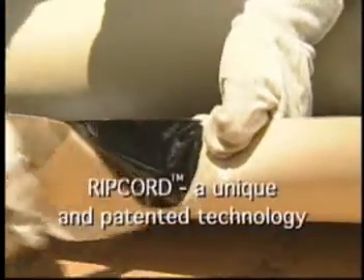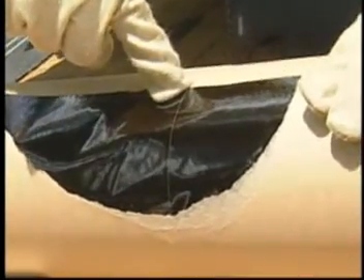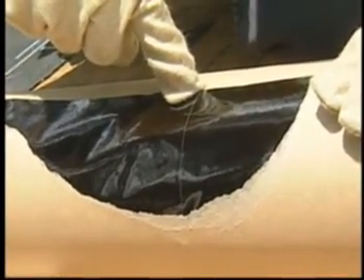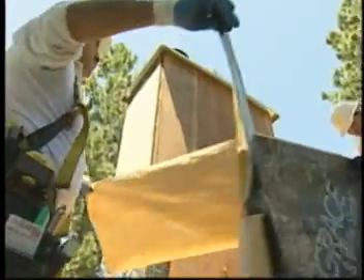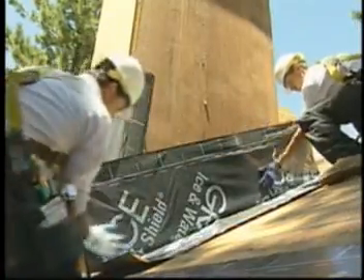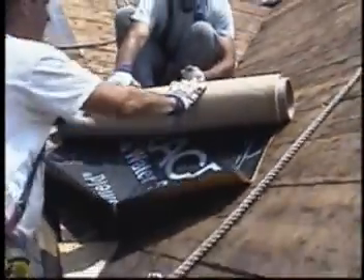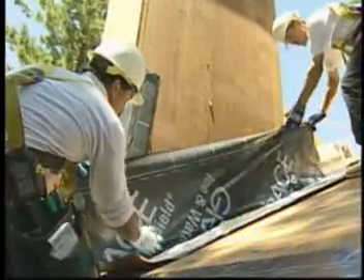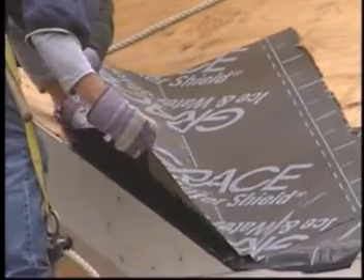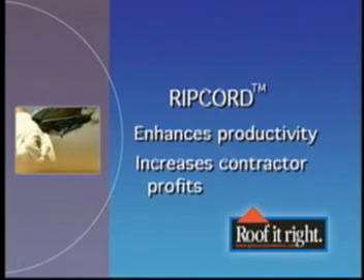Ripcord, a new and unique patented technology, is simply a thin monofilament line located down the center of the membrane, slightly embedded below the surface of the rubberized asphalt. Ripcord allows the release liner to be split easily into two separate pieces during installation. This split release on demand makes the membrane easy to apply and position in detailed areas such as valleys, rake edges, and around chimneys and dormers. Ripcord is a key element that enhances productivity and increases profits for professional roofing contractors.